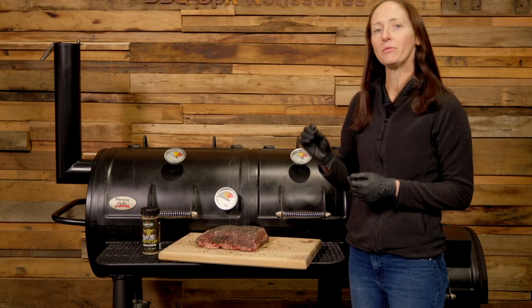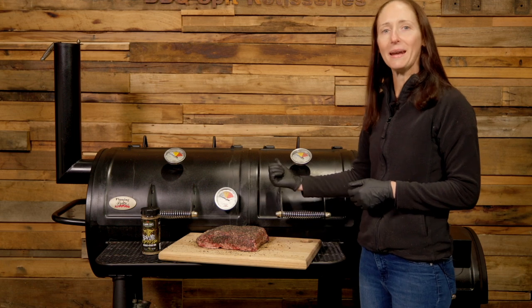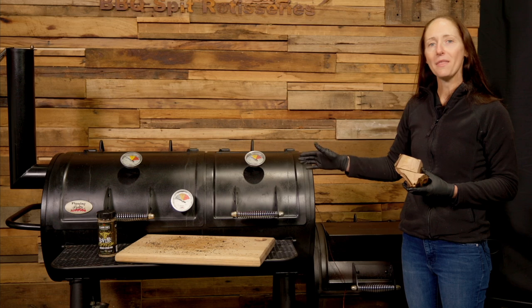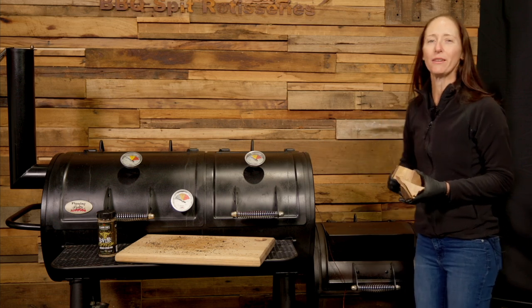Our pit is up to temperature — 250 Fahrenheit or 121 Celsius. Let's get the meat in. Now the meat's in, I'm going to add some cherry chunks to our charcoal to help give the meat that beautiful smoky flavour.